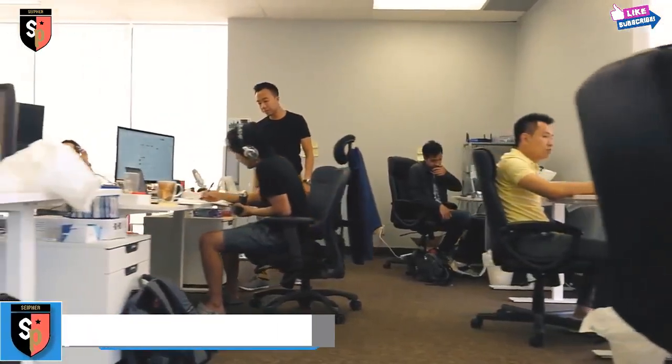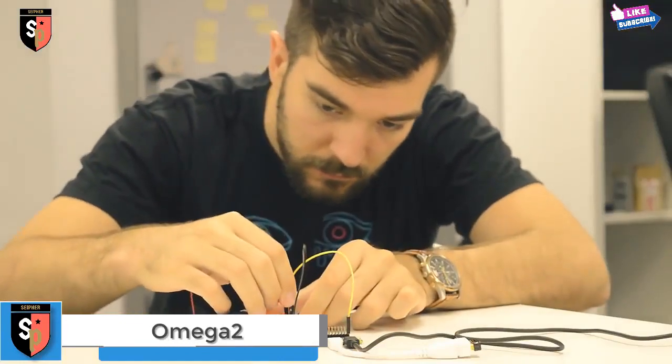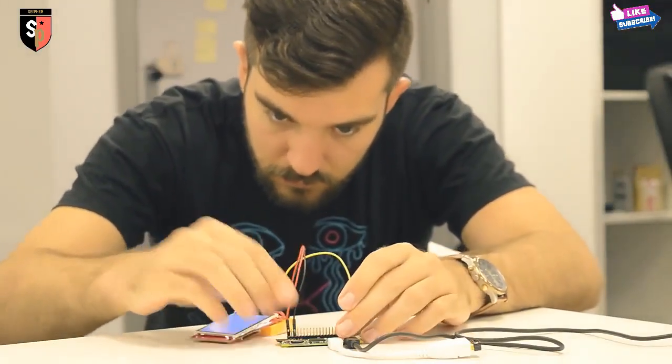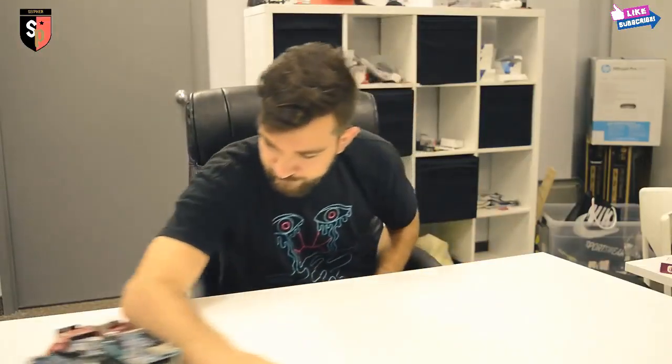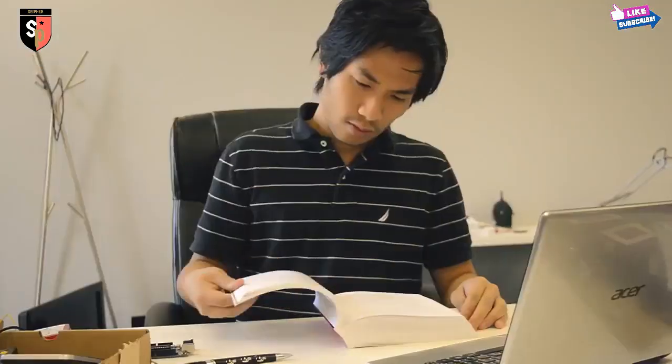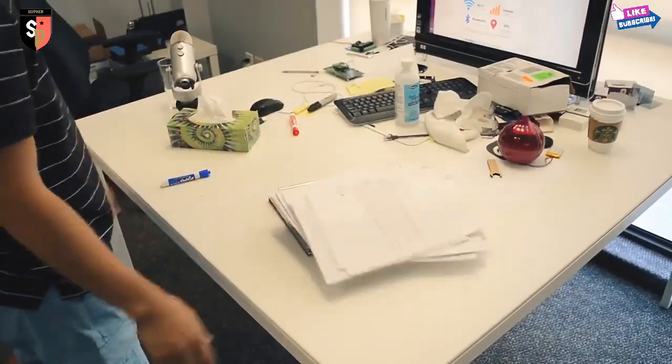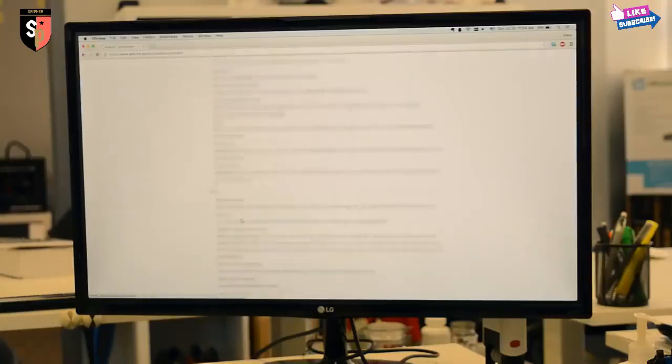Hello Kickstarter, we are Onion. As makers, we use development boards to build all sorts of cool stuff. But most development boards on the market fell short of our expectations. They're bulky, confusing to set up, and over-complicated. We usually spend far more time reading the documentation than actually using them to build things.